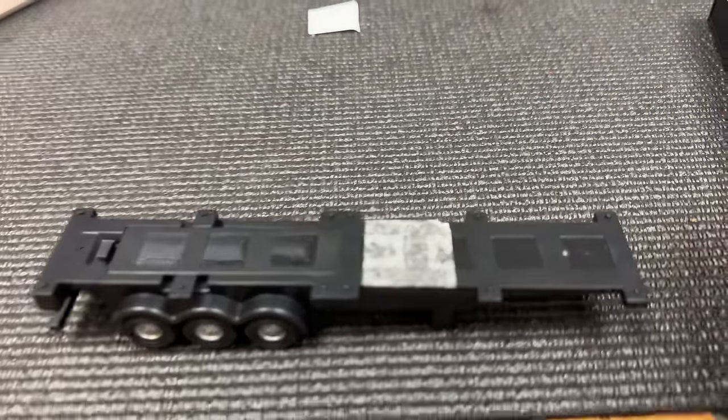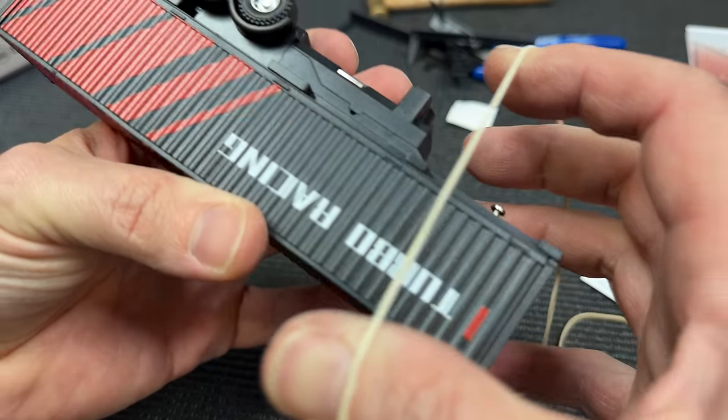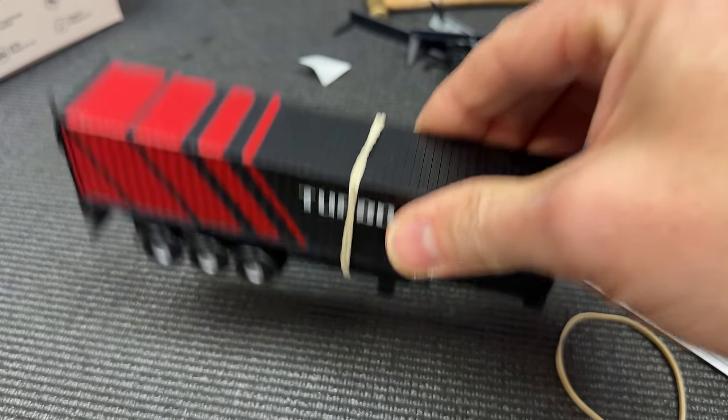Next up, a bit of double-sided tape on there - we've got to get that on there but it doesn't stay. So we'll just get some elastic bands on there. Boom!